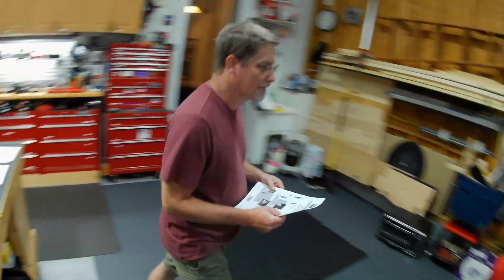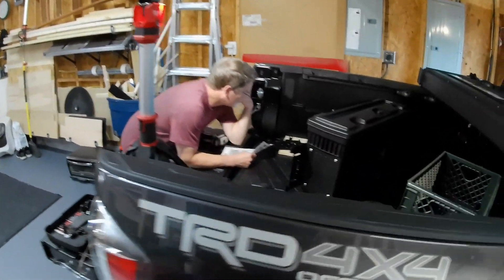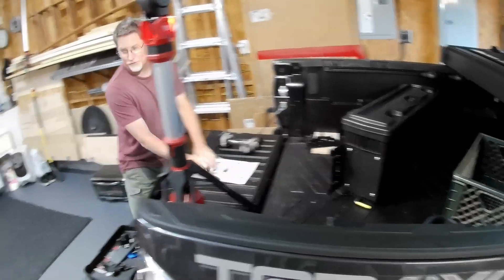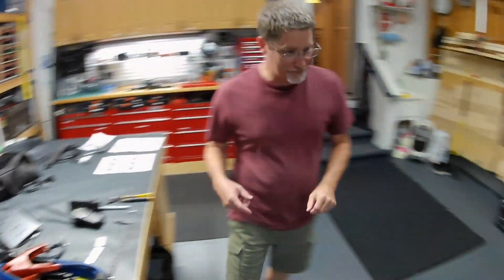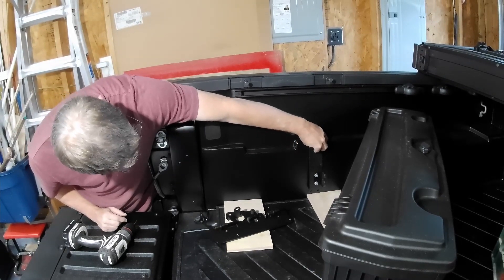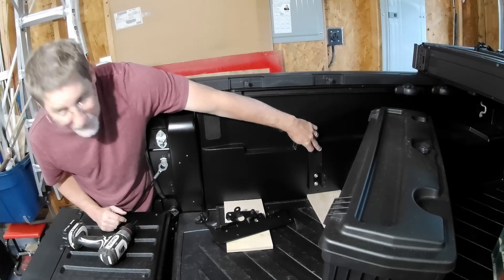I'm glad he read the instructions. So other models have a storage box here, and you use two of the screws for the latch that go here, but this model doesn't come with them — so I'd have to drill those.